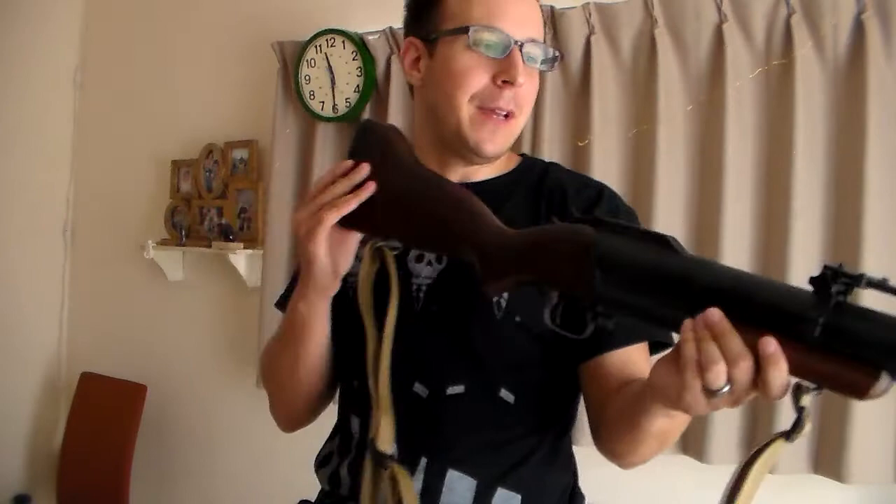Greetings everyone, the Good Sir Knight here, and today we are going to be doing a very special review, because Charlie's in the trees. Today's review, as you can tell by my lovely sling here, will be based on the M79 Grenade Launcher, this particular model made by King Arms from Taiwan.